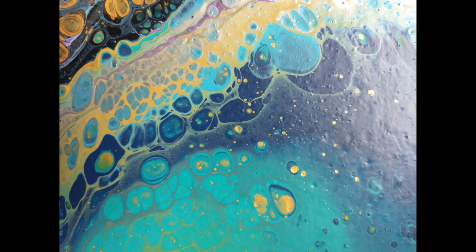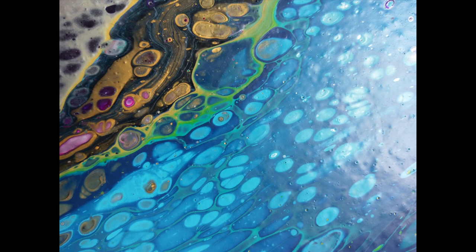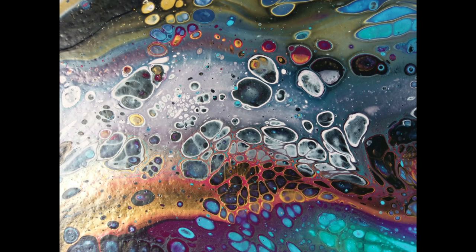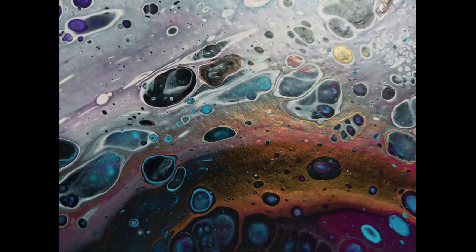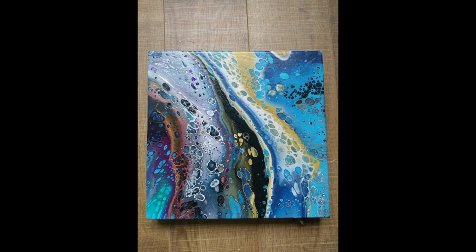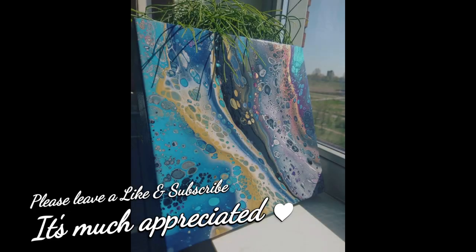It's a sponsor me link to my PayPal — it will really help me, because art supplies are sometimes really expensive. Please let me know in the comments below if you like this painting. Do you like the colors together? What do you think it should have been named? I like Collision — it is really beautiful with all the colors, but I really like your opinion as well. Maybe I should do more colorful paintings, or maybe I should make it more simple. Let me know. Thank you so much for watching. Please leave a like and subscribe, it's much appreciated, and see you in the next video.